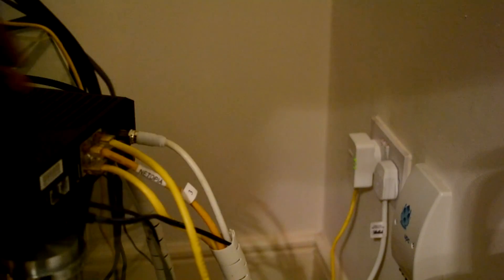Remember it has to be plugged into a wall outlet. Then take the other end and connect it to your router like so.